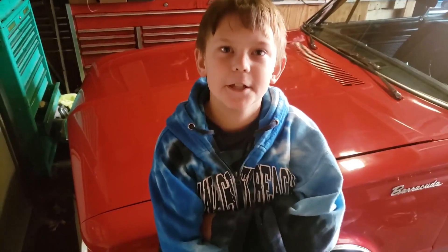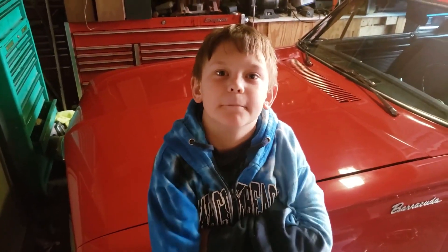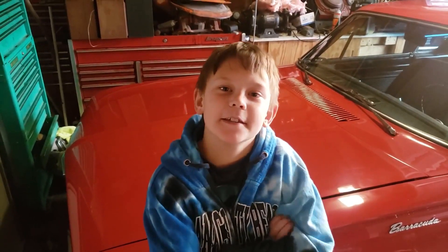Hey Jacob. Hey Pop. What are you sitting on? I'm sitting on mine — or leaning on, I guess. I'm leaning on a red 1965 Plymouth Barracuda. Has it got a hot rod engine or a grocery getter? Just a grocery getter. What engine is it? 225 slant 6.